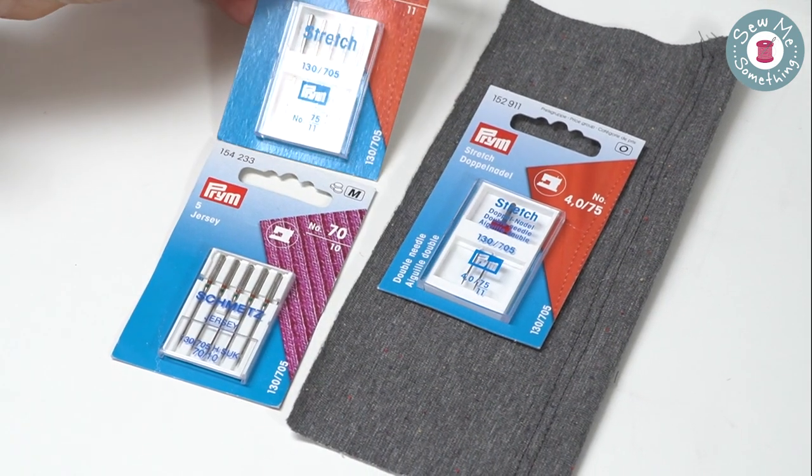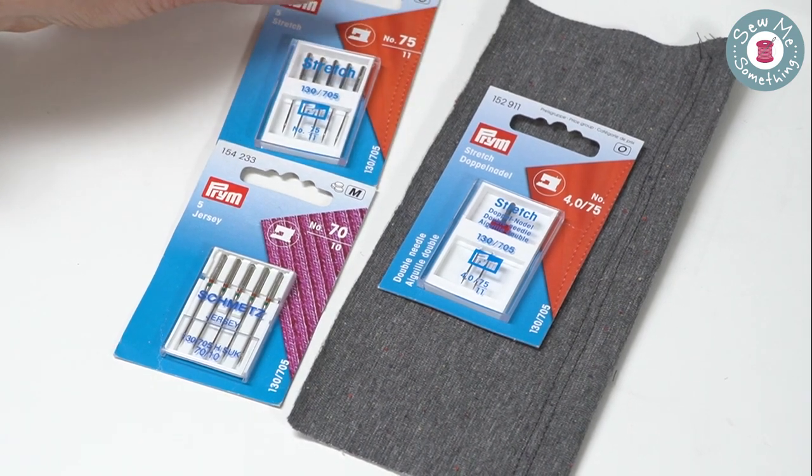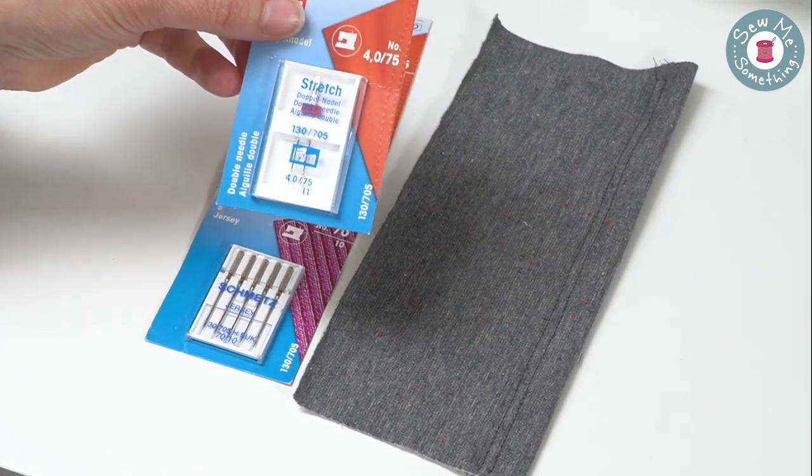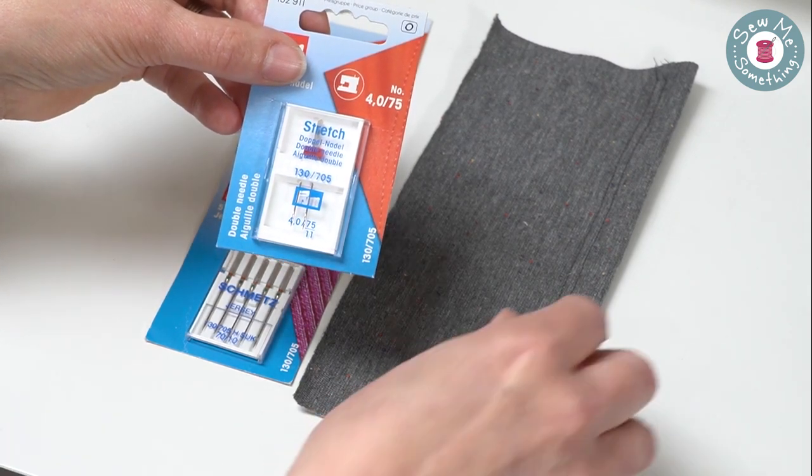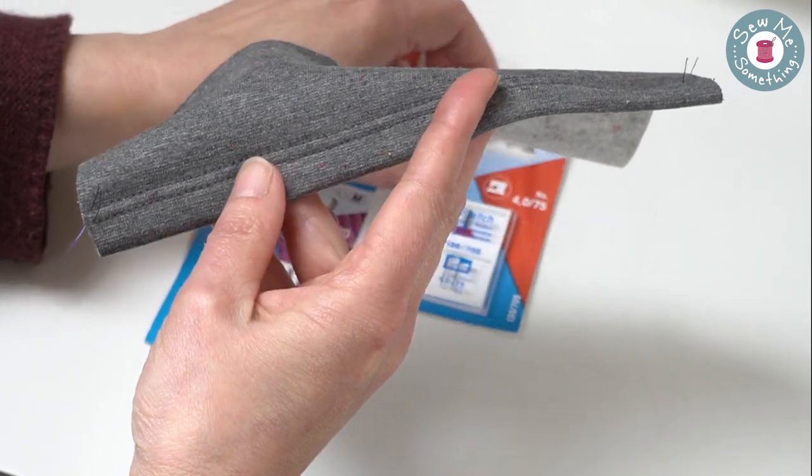You can also create a mock cover stitch hem for your Jersey garment using a stretch twin needle. This gives a professional finish to your hems, as you can see on the sample here.